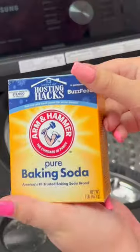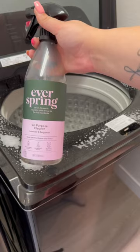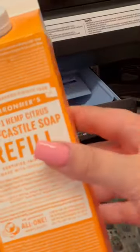For my washing machine, I'm putting a bunch of baking soda in the drum for the self-clean cycle, then spraying dish soap around — because I haven't cleaned this at all since I bought this house. I'm also using Everspring all-purpose cleaner and some Dollar Tree gloves, making sure to get the rim.